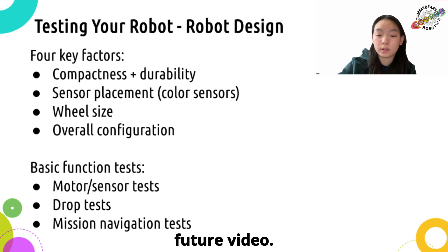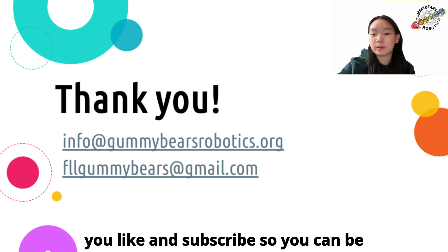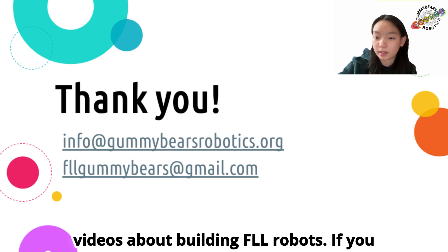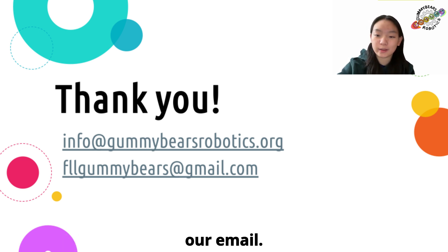Thanks for watching this video! Make sure you like and subscribe so you can be notified when we post some more in-depth videos about building FLL robots. If you have any questions, feel free to leave a comment down below or reach us through our email. Thank you!